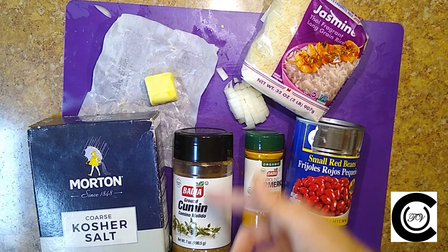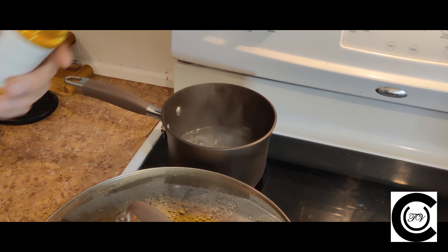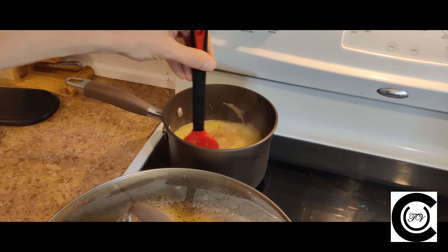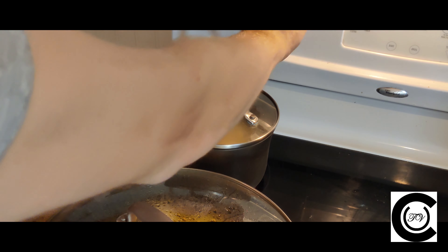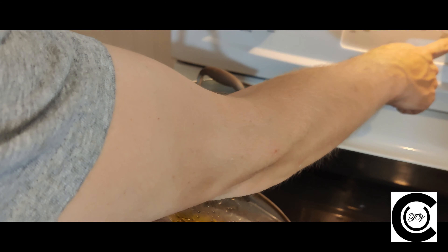For our red peas and rice, we're going to need some rice, some red beans, some turmeric, diced onion, cumin, kosher salt, and a pat of butter. Start by getting two cups of water to a full boil. Once boiling, add your pat of butter, a dash of turmeric, a dash of cumin, your diced onions, about one cup of rice, and of course some red beans. Give that a good stir, cover it, reduce the heat, and set a timer for 15 minutes.